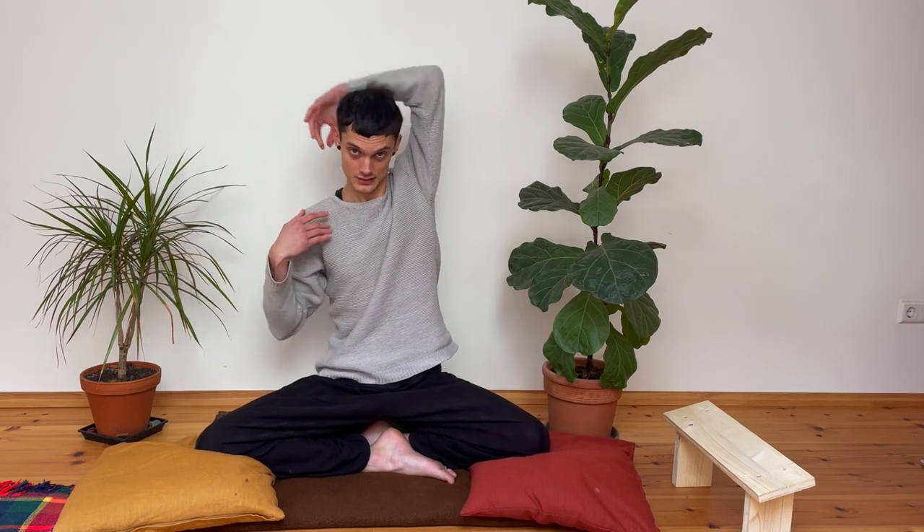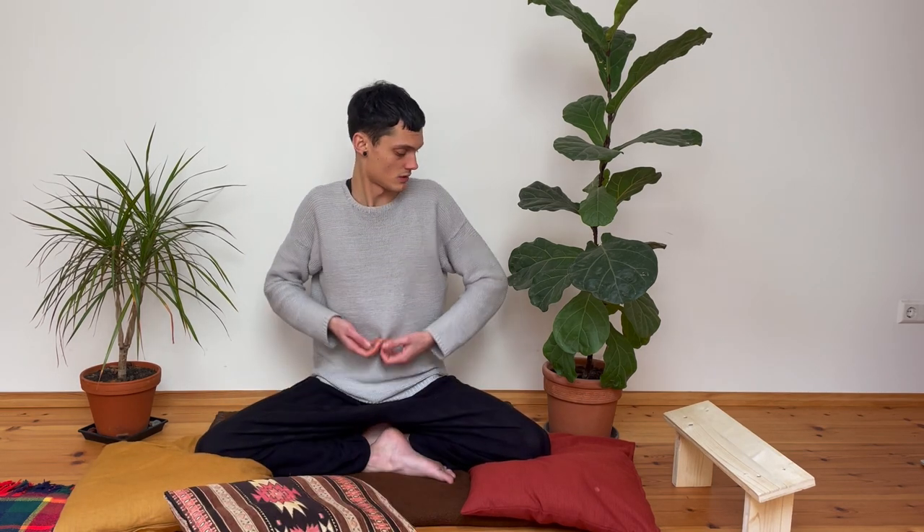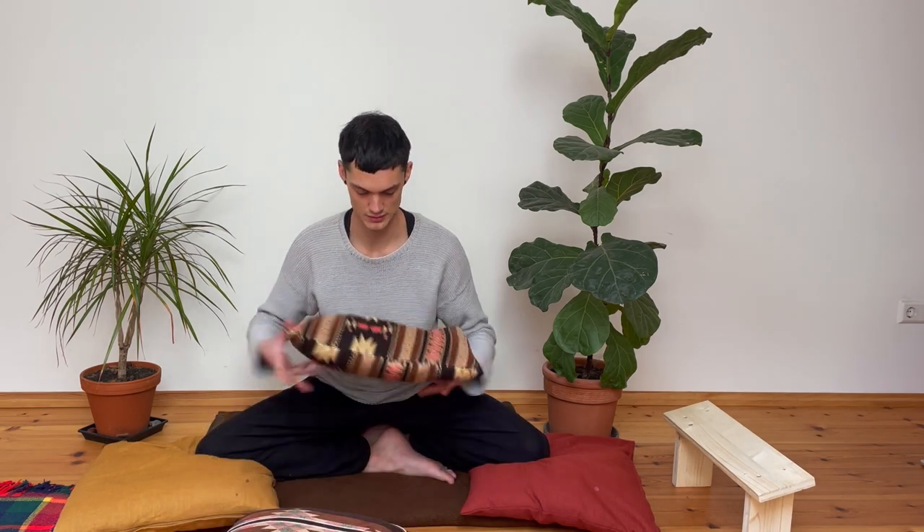Swing your arms over your head to open the rotator cuffs and shoulder blades, then place your hands here. You can also, if you want to get your shoulders a bit more back so they're not leaning forward, take another pillow and place it on top of that pillow. That is a really comfortable way to meditate — it requires quite a few pillows, but if you have them it's a good way to start.